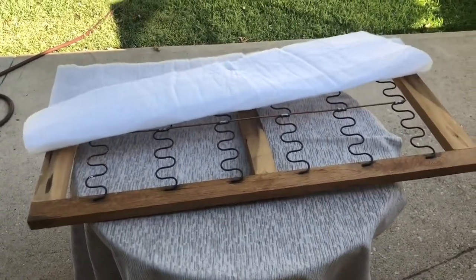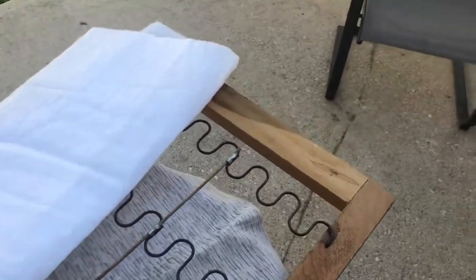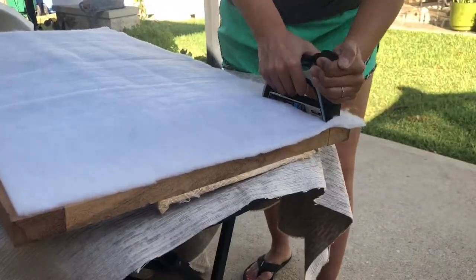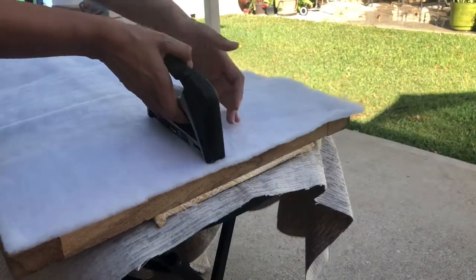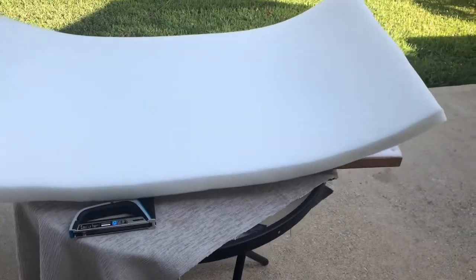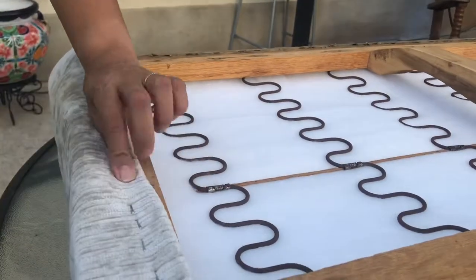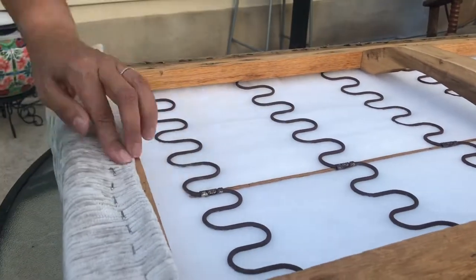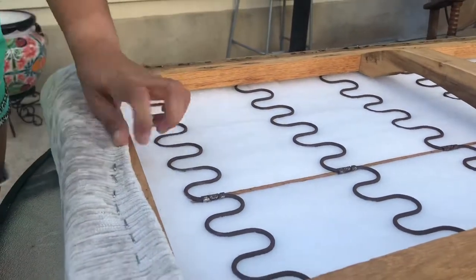Moving on to the bottom cushion, here we have the bottom frame. You will place the felt first, then the foam. You want to make sure you secure the felt, then secure the foam — that is just going to prevent shifting and moving of the foam. Once that is secure and in place, we are now ready to move on to the fabric, leaving about an inch or two and stapling it down, making sure that we are pulling and stapling.